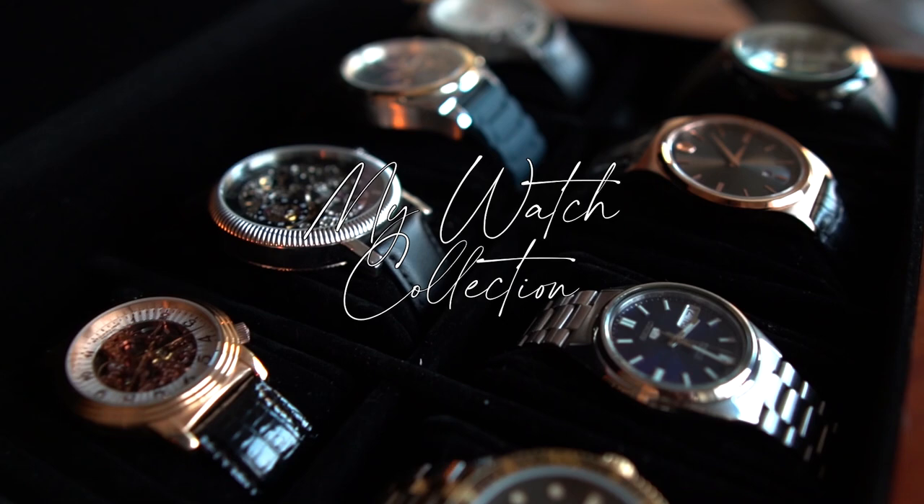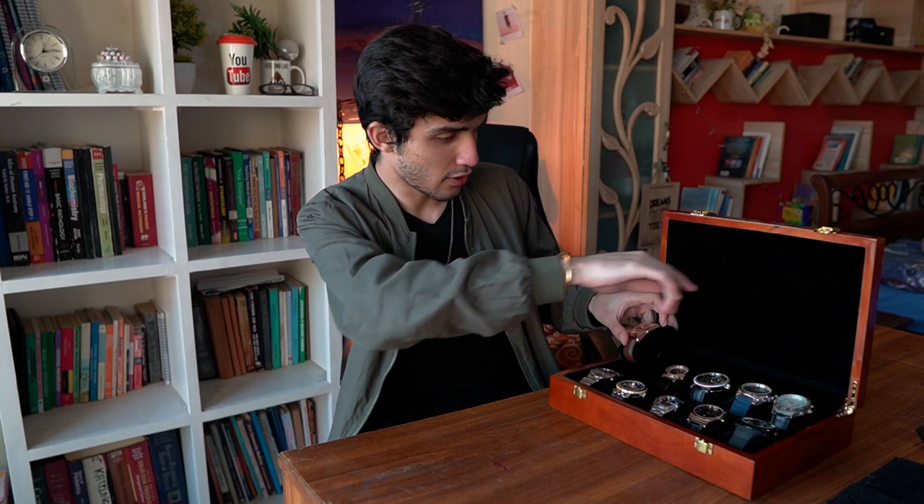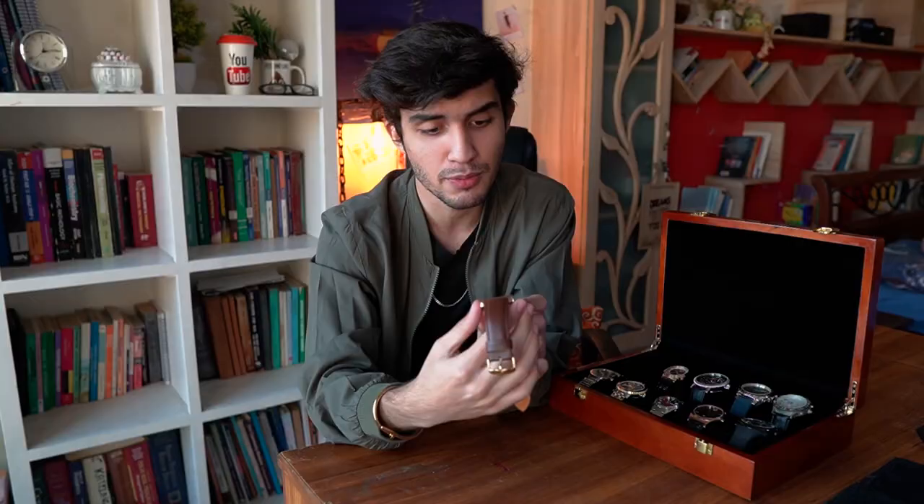So let's open the doors and get into it. We're going to start from the top left and go from there. The first watch we have is from a micro brand called Acrobos XXIV, which I believe is Roman for 24, and I absolutely love this watch because it's so good looking. That's one of the reasons I bought it.